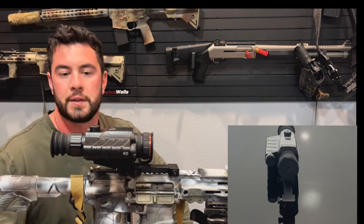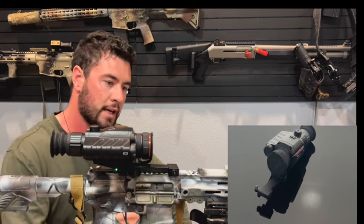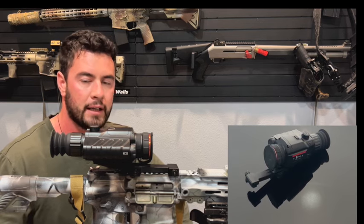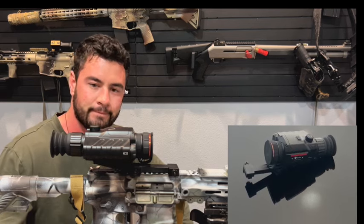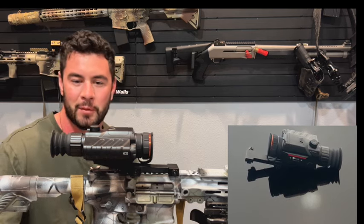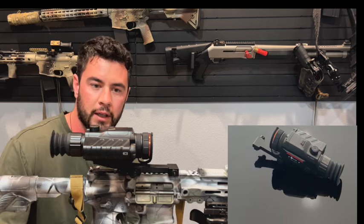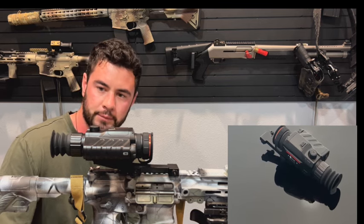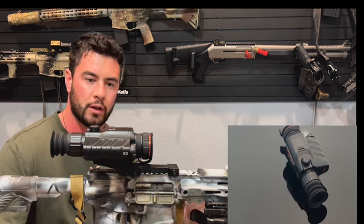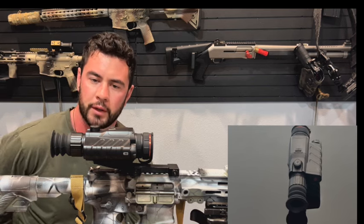It checks all the boxes. You're going to be able to record, get it on your gun and detect out to a thousand meters, and really ID stuff. Great at 200. I'm very happy with it — it's a pretty killer little unit. The price point is what gets me on this thing. It's an aluminum-bodied unit, it's got a good look to it, it's got a good mount. The base magnification is 2.4 and then you can go up to 9.6 on the top end.